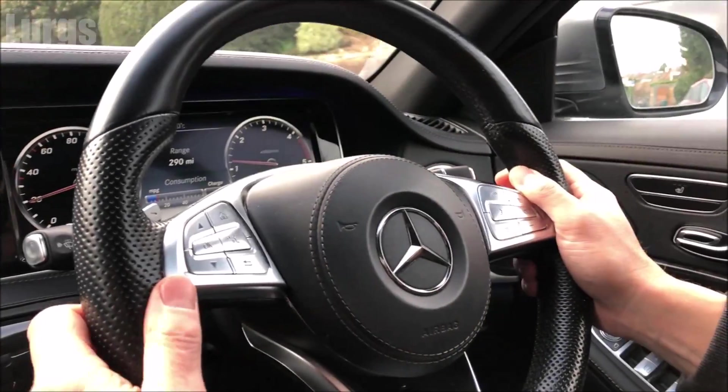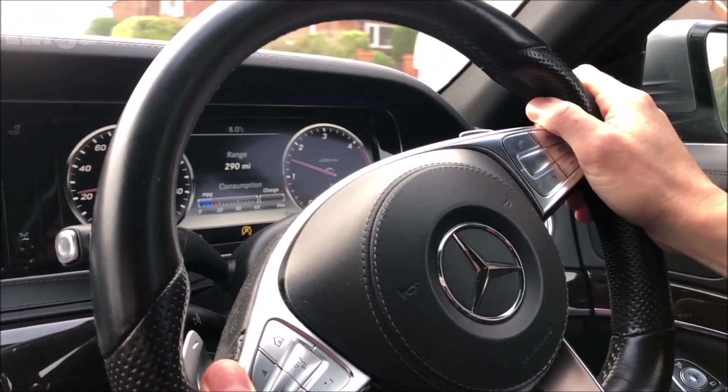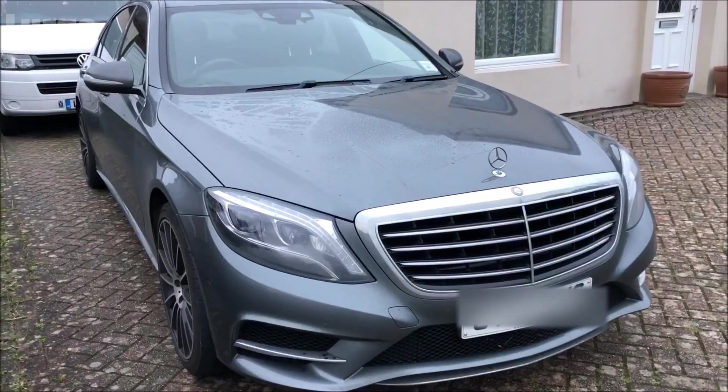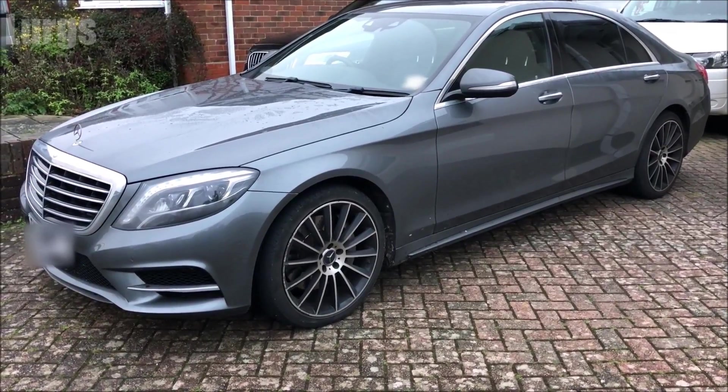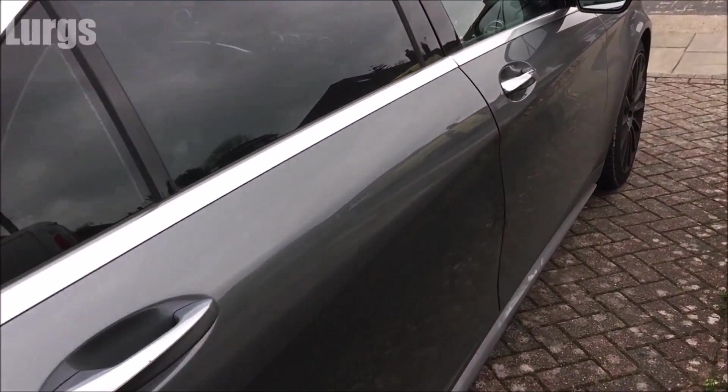Right, I think we best get cracking. This is the Mercedes S-Class model here — this is the S350 and it's a 2016 model. Before we get started, there's a link above about the battery location and how to check the battery on this Mercedes S-Class.